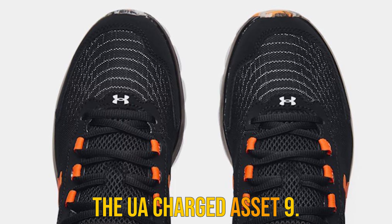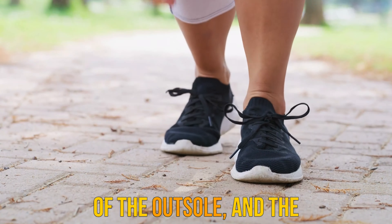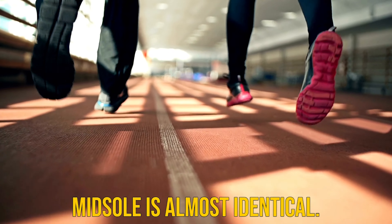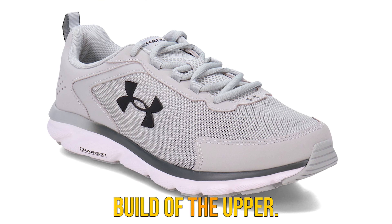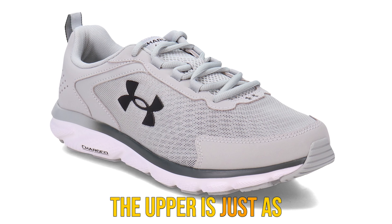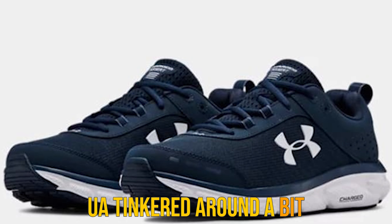Under Armour typically runs a little wide, which makes it perfect for a variety of feet. While it's not offered in wide sizing options, Under Armour recommends sizing a half size larger than your normal size to accommodate a wide foot. If you have never tried UA shoes before, I recommend taking ample measurements of your feet and comparing those numbers to UA's sizing chart.